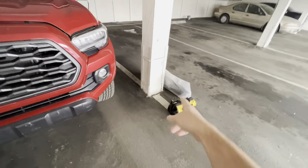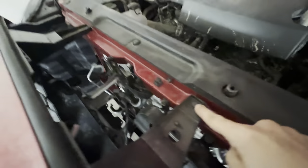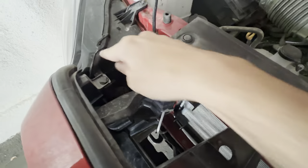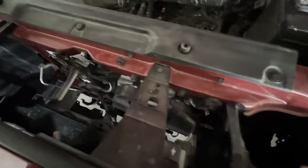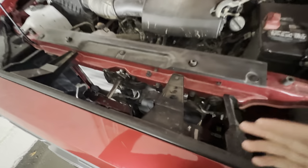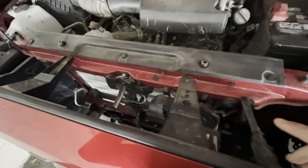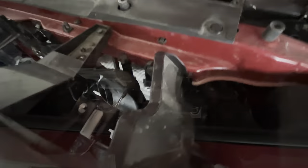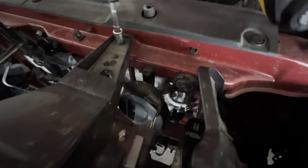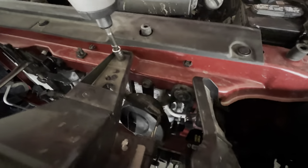It's time to install the new grille. So we're going to need to undo these bolts and then, of course, unhook the clips that the sensor is mounted on. Online there's a video that says there are some clips on the bottom — I can't seem to find any — so I'm going to take those four off the top and see if it comes off. Pretty much everything in the front is a 10 millimeter.